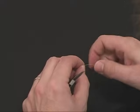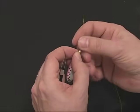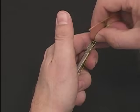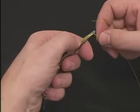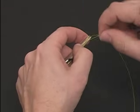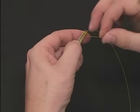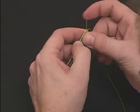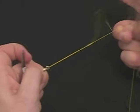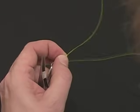Now we're going to tie the same nail knot attaching a lure or a swivel. Thread the line through the swivel, double the line back. Place in the tip of the tool, letting the lure hang off the back. Tie the exact same nail knot, wrapping a neat coil back toward your thumb. Feed the line through the coils and snap the knot off the end of the tool, then slide it down to the eye. Pull snug, then trim closely.